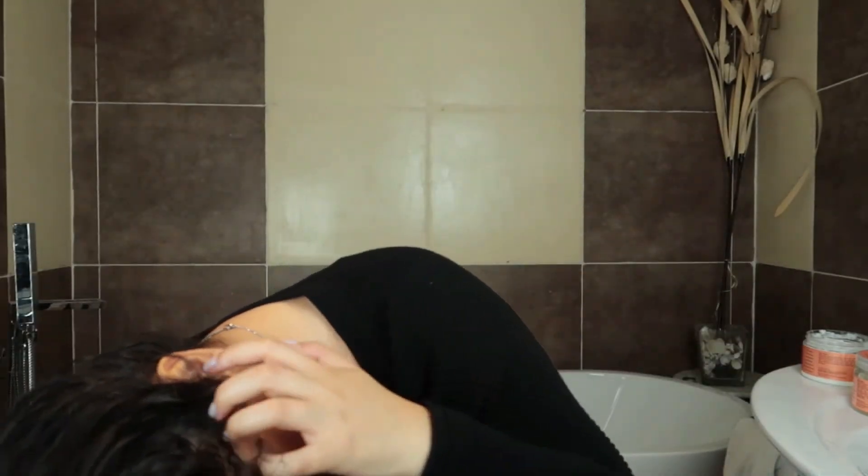The curls come back to life as it air dries. As you guys can see, it's already nice and curly. Let me flip it over so you guys can see the definition of my curls. This is basically what I do with my hair. If you guys enjoyed this video let me know down below, and if you're new, please subscribe, like, share, and comment. See you in the next one, bye!